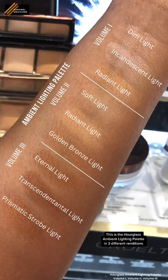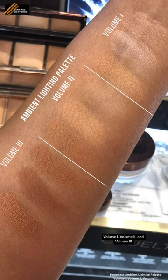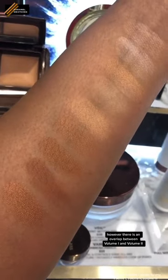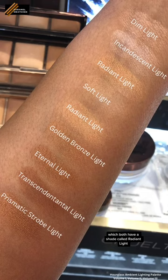This is the Hourglass Ambient Lighting palette in three different renditions: Volume 1, Volume 2, and Volume 3. Each edition comes with three shades in it, however there is an overlap between Volume 1 and Volume 2, which both have a shade called Radiant Light.